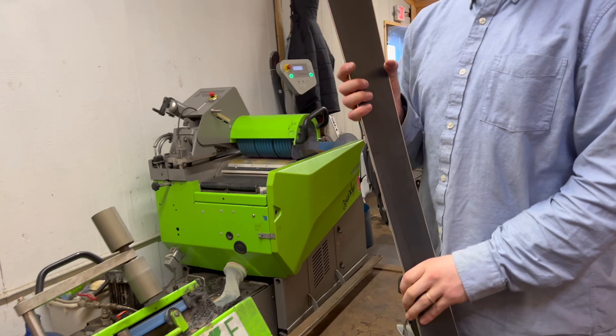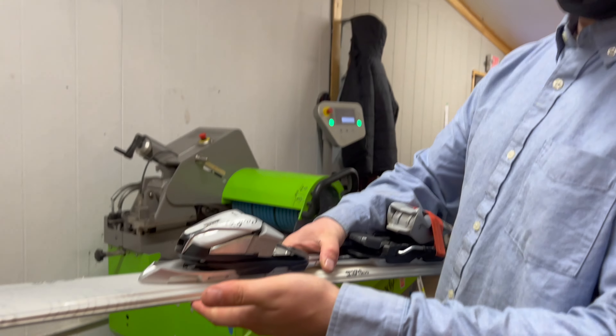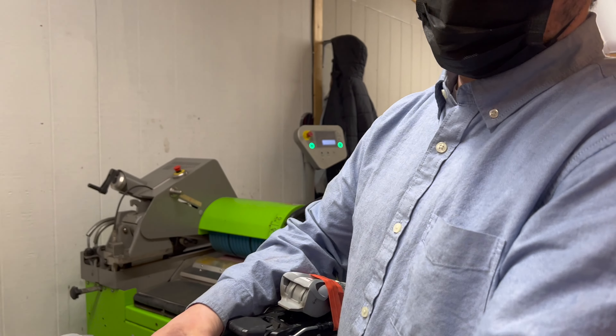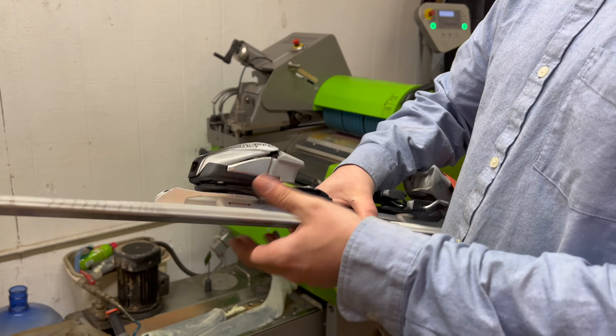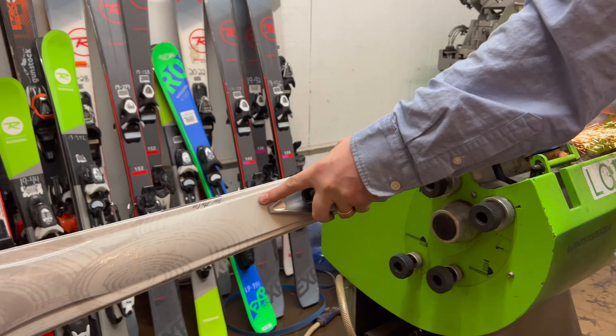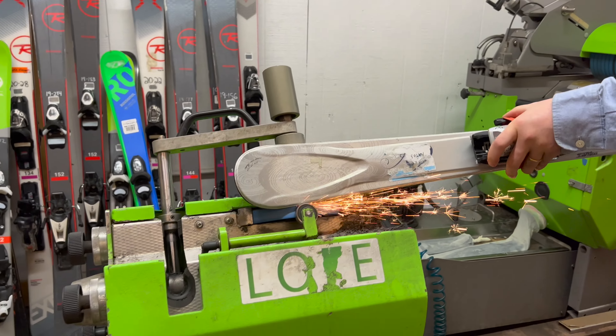So you always want to do the bottom edge first. Any reason in particular? Because you're establishing a bevel on the bottom of the ski, so you want to do that first and then do the sides to have it sharp this way instead of straight. The name of this machine is the Winter Tiger Trim V — that's the edge machine we use here.